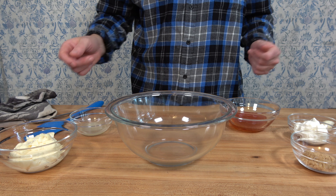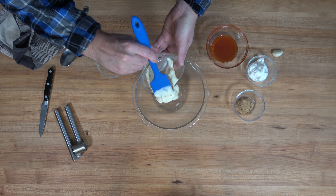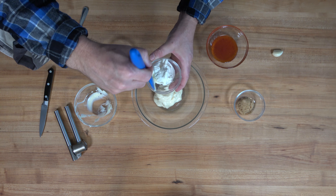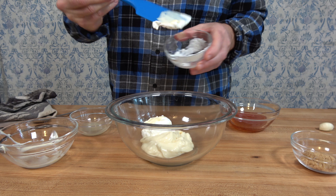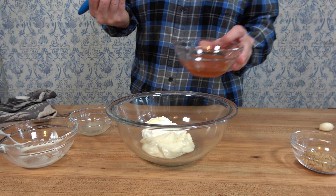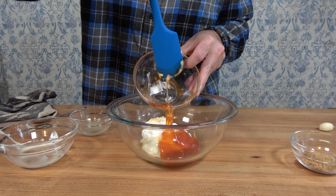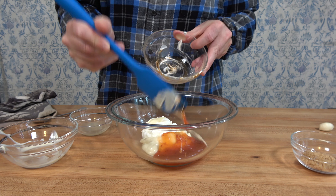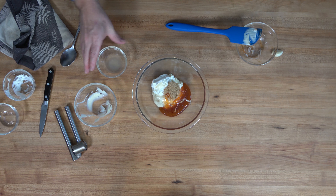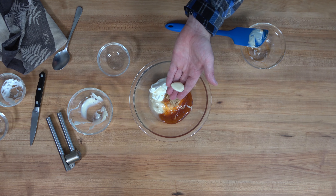Here we go with dipping sauce number two for sausage balls: a creamy sweet chili sauce. Begin by adding half a cup or 115 milliliters of mayonnaise to a mixing bowl. Add one fourth of a cup or 65 grams of sour cream. Grab a little Thai sweet chili sauce — one fourth of a cup or 58 grams; if you like it really spicy, add a bit more or throw in some cayenne pepper. To really highlight the sweetness, add one tablespoon or 18 grams of light brown sugar. For a little zing, add one tablespoon or 15 milliliters of lemon juice.